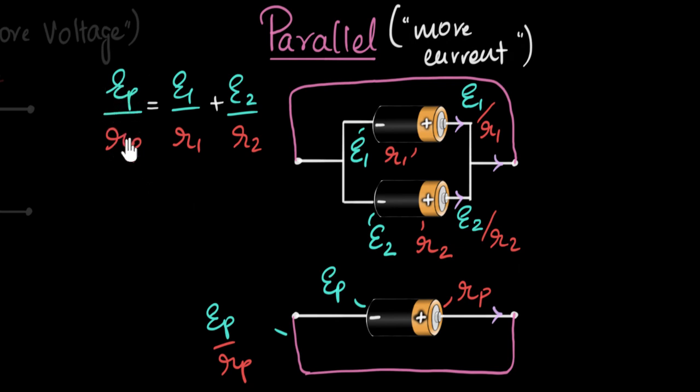There are two unknowns here — EP and RP — and only one equation, so we can't solve it yet. We need a second equation, which we get by looking at the resistances. Since the internal resistances are in parallel, we know: one over RP equals one over R1 plus one over R2. So we first calculate the effective resistance from R1 and R2, then plug that in to calculate the effective EMF EP.